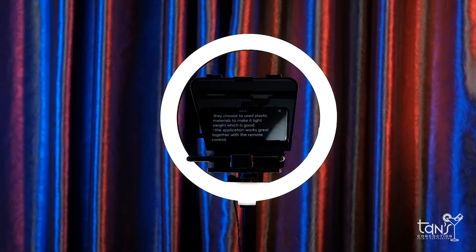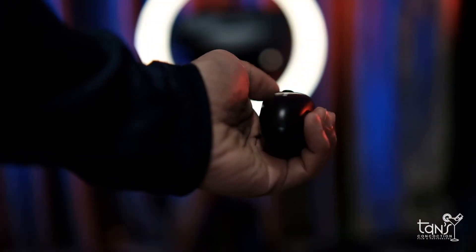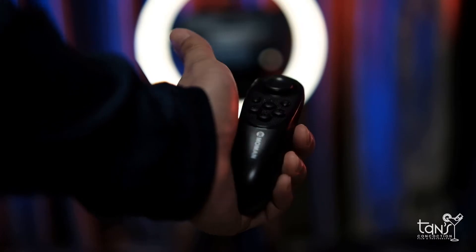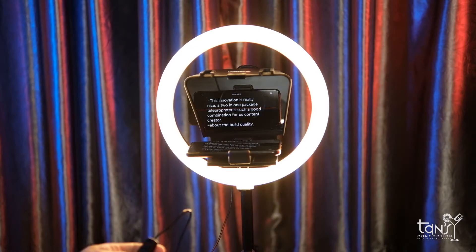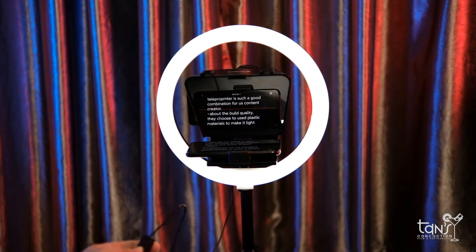However, the Momon MTR is different because this is the first combo teleprompter and ring light in the market, meaning it's a 2-in-1 package, which is a great innovation. And with the MTR, you could perform more naturally and confidently, reading the prompting text while looking brighter and more photogenic on camera while talking — just like what I do.